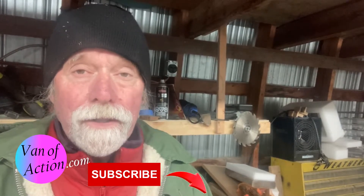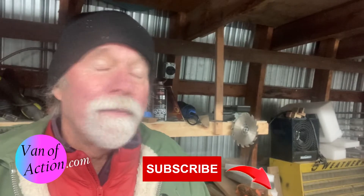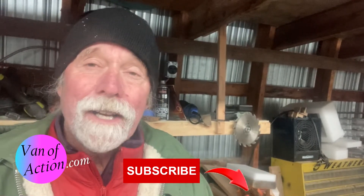Welcome to vanofaction.com and today we're having a conversation about selecting the battery that's going to work best for you. If you find this useful please give us a like, a share, and by all means subscribe. If there's something we've missed, leave it in a comment — I answer everything. Let's get started.